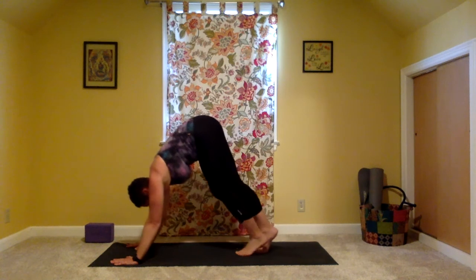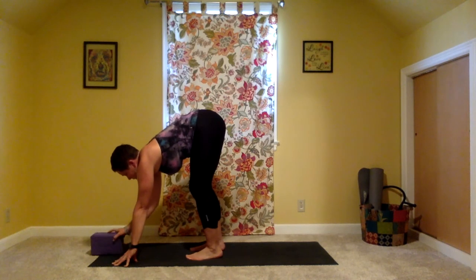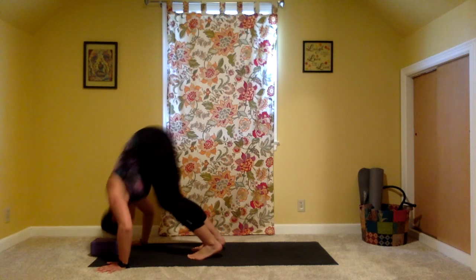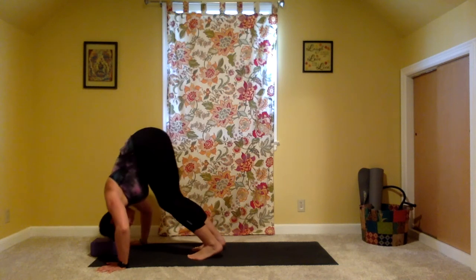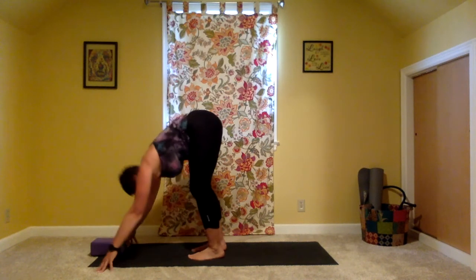Walk the feet about halfway up the mat. Find your block and bring it to the top of the mat right in the middle — I'd like to have mine at the medium height today. You can try it at the low height as well. Thumbs come to the outer edges of the mat, fingers are off of the mat. We're going to take some standing push-ups. Bend the elbows and lower the crown of your head down to the block. Touch it and pop back up. Lower and pop back up. Now if you're finding this to be too easy, you might not have your feet close enough to the top of the mat. Try not to bend your knees, just bending the elbows and touching the block. You've got two more in you. Use your breath.